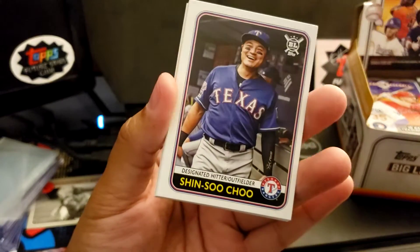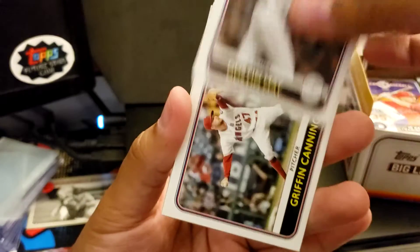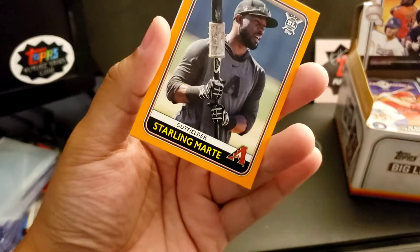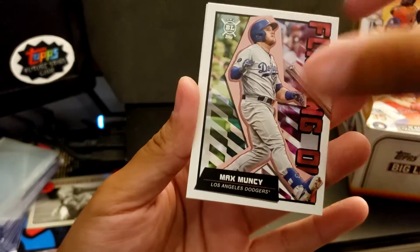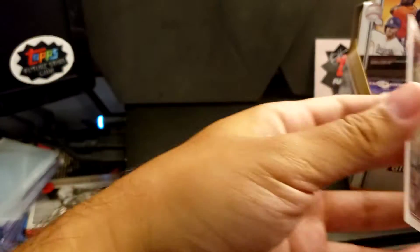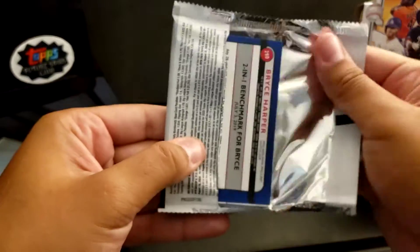Tommy Edman. Shin-Soo Choo. Another Bichette rookie — it's a Highlights one. Another Dustin May rookie. Griffin Canning. Juan Soto — add that to the personal collection. Starling Marte, Orange Parallel. Got Max Muncy Flipping Out insert. Xander Bogaerts. And Big League Best Hits Leaders. Already got two Bichette rookies and two Dustin May rookies.